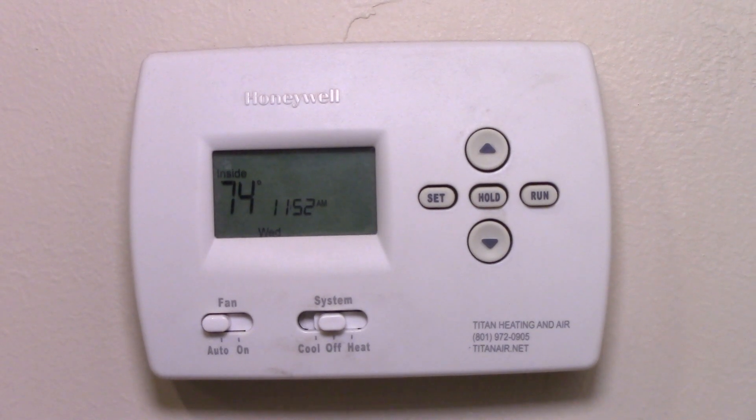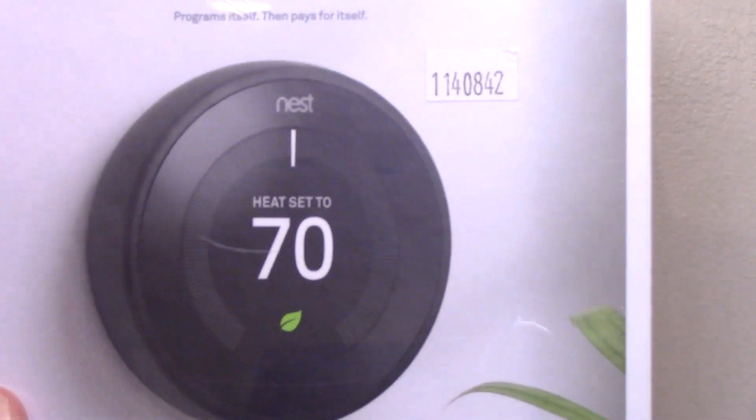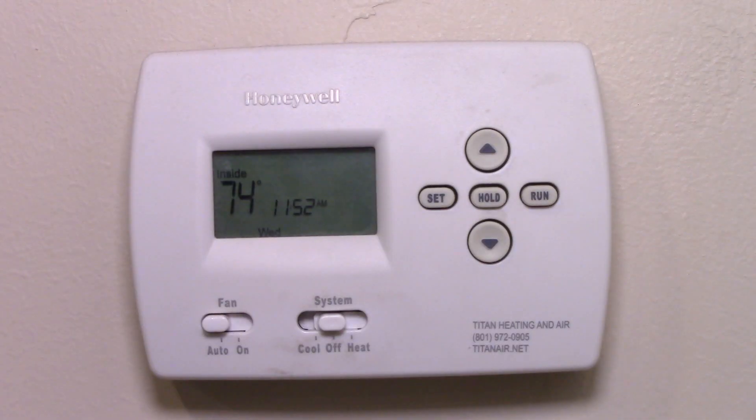I've decided to replace this Honeywell thermostat with an updated thermostat, the Nest Learning Thermostat. It claims to pay for itself — we'll see about that — but we'll do an install first.